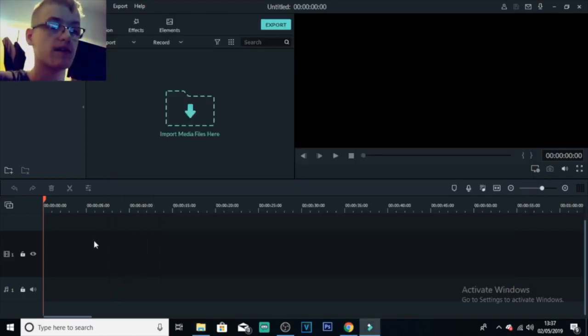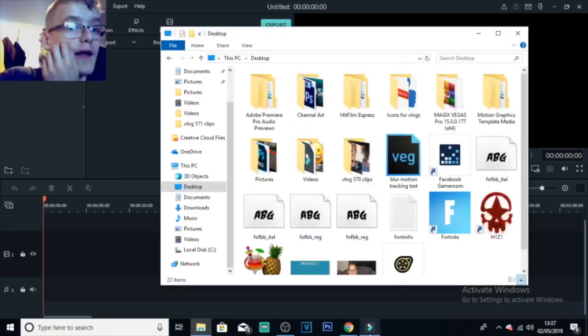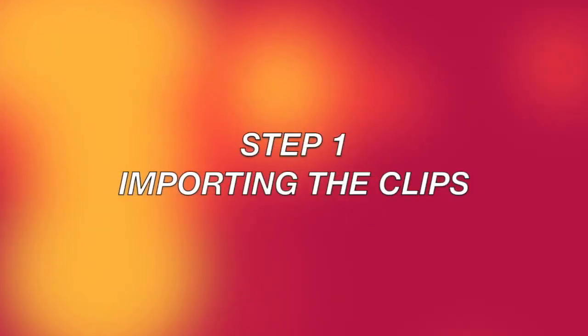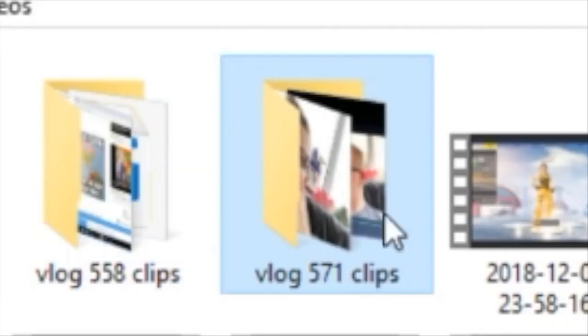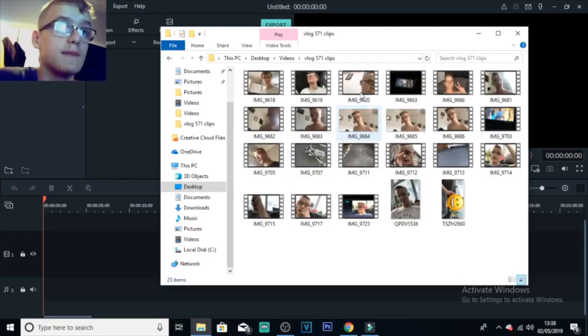Once I've got all the clips on my computer, I unplug my phone and open up the editing software — Wondershare Filmora 9. That's what I use to edit most of my videos. For this video I'm going to use clips from vlog571 as an example. I'll probably not be able to get it exactly the same as the actual vlog already on my YouTube channel, but I'm just using these clips as an example.